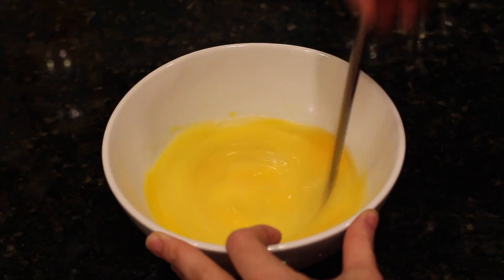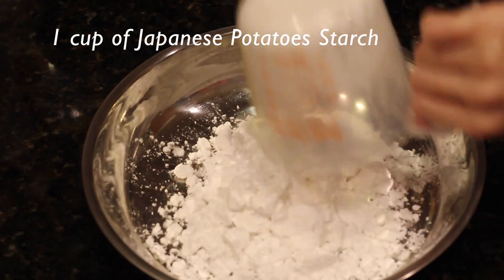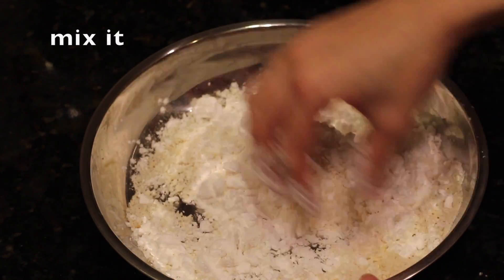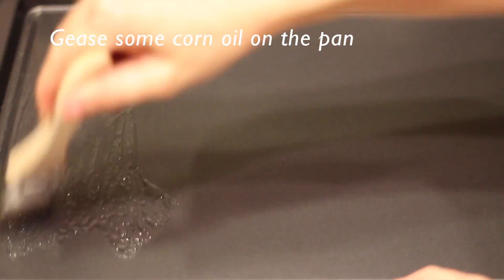You will need 3 eggs, 3 fourths cup of oil, 1 cup of Japanese potato starch, and 1 fourths cup of Japanese panko breadcrumbs.